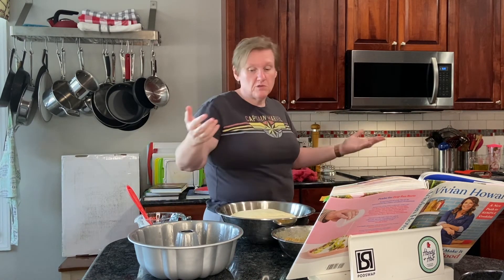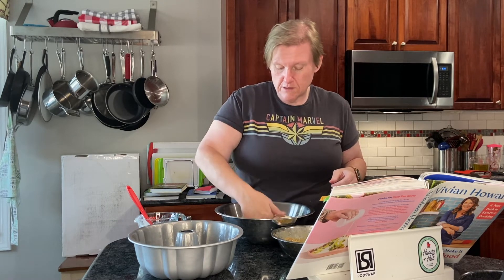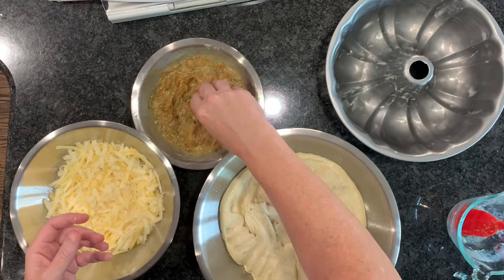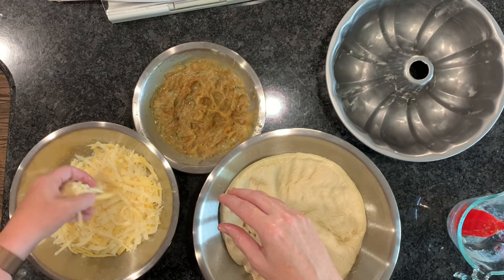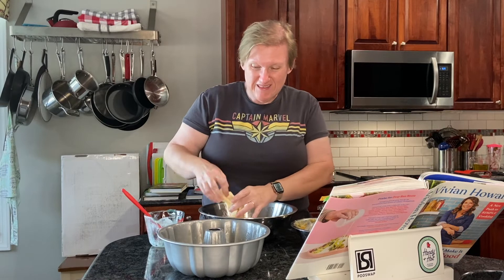The dough has been resting just over an hour — I'd call that doubled — and we're supposed to punch it down. I'm not going to worry about flouring my hands because they're going to get really messy anyway. We're supposed to pinch off a half-inch round of dough, roll it into a ball, then roll it in the butter-onion mixture followed by the cheese, and put it down in the bundt pan.